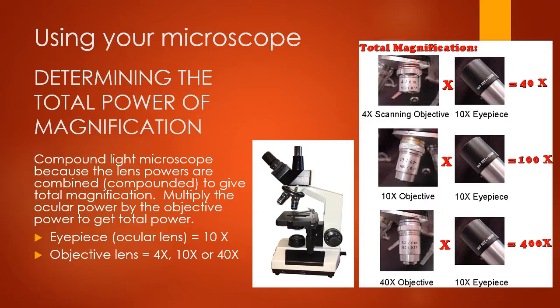The microscope you have is called a compound light microscope. 'Light' is because there is light within the microscope illuminating your image. 'Compound' means the lens powers are combined to give total magnification. Your ocular lenses magnify by a power of 10 — making the image look 10 times larger. The objective lenses can be a power of 4, 10, or 40 times magnification. To find total magnification, you take the power of your ocular lens, which is 10, and multiply it by the power of the objective lens you're using.